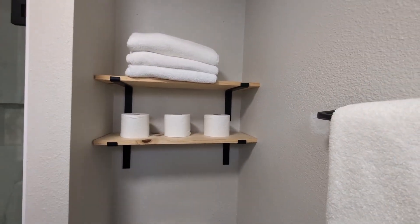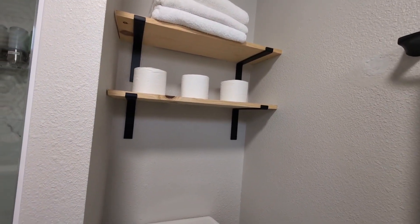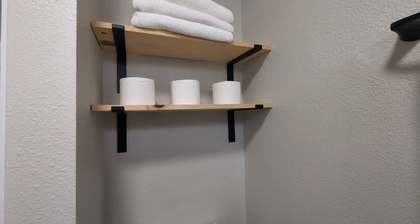They are very easy to install — all you need is just a drill. So a very functional piece. As you can see, I do have some toilet paper and some towels on here, but you can put some decor, some lights, or whatever it is that you wish.